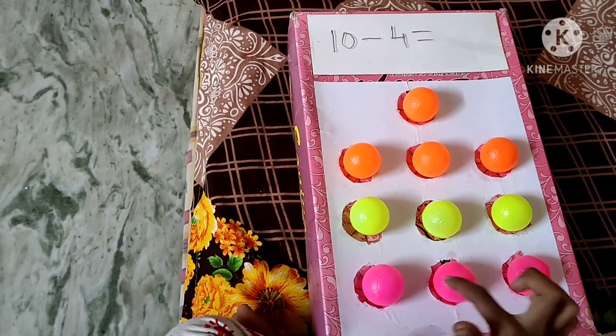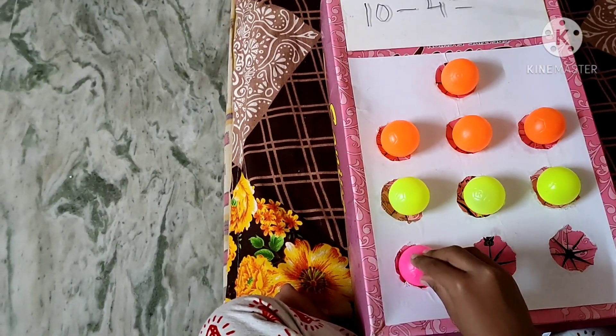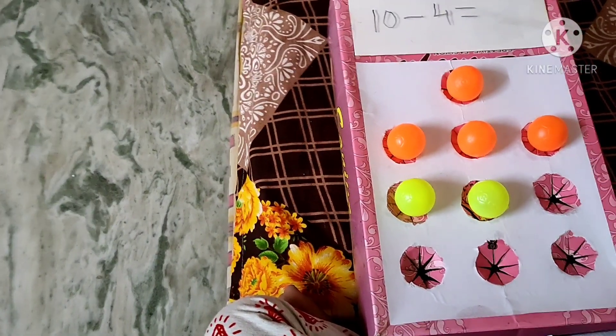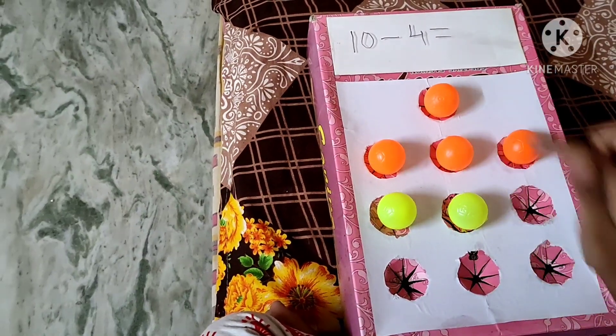1, 2, 3, 4. 1, 2, 3, 4. Cover the remaining balls. 1, 2, 3, 4, 5, 6. Write down.